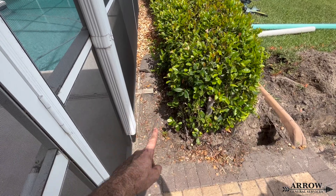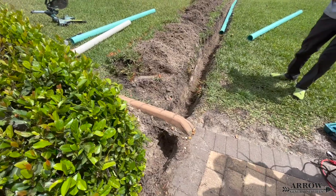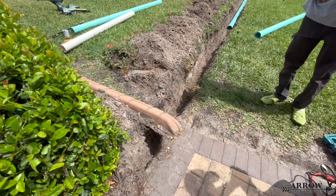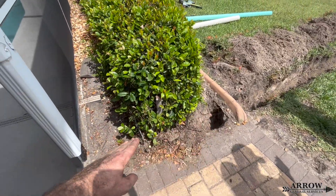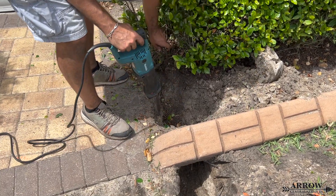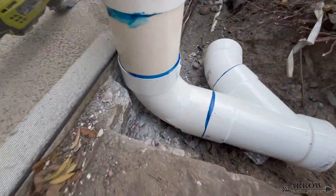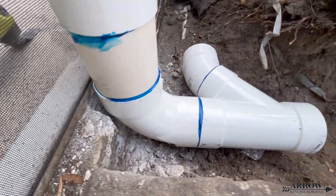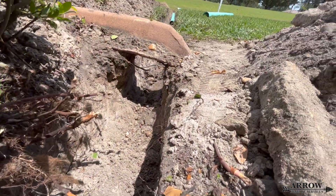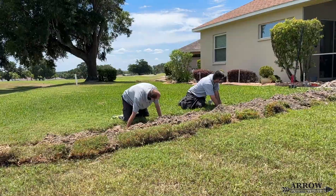Now we're going to connect the channel drain on the other side along with the gutter downspout and run those out to the swale with a percolation tee. This is very common — we always see pool deck channel drains that, when installed, just get dead-ended on the outside and the water has nowhere to go. Usually the channel drain just gets covered up with dirt, mulch, or landscaping and literally the water cannot escape. You have to have a place for the water to go, because if not, the water is going to pool and it won't be able to escape.